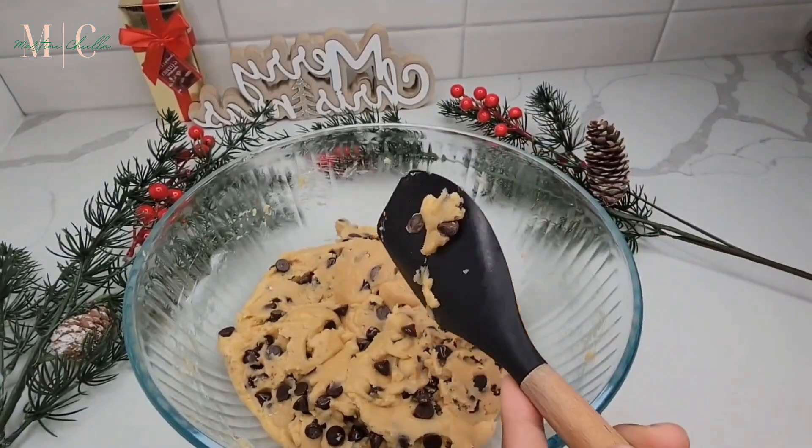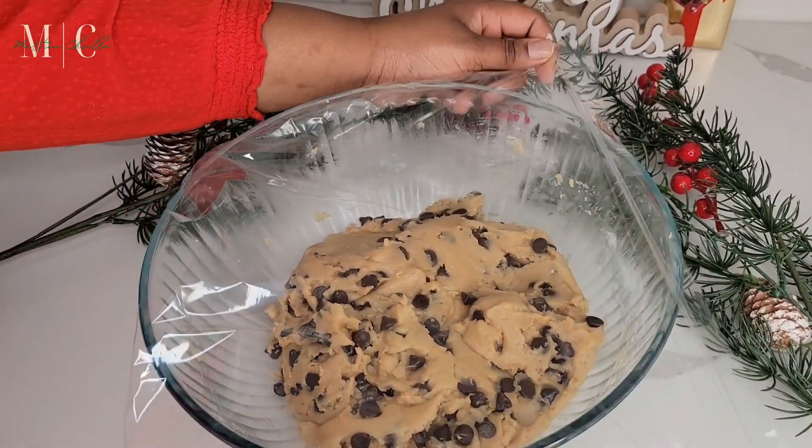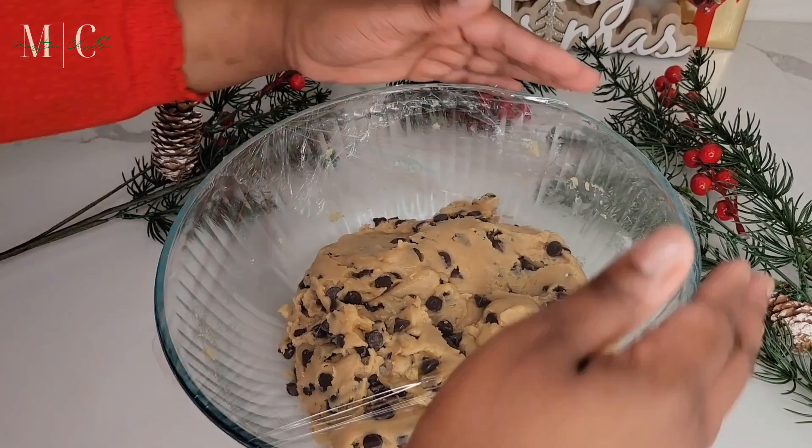I finished mixing the cookie dough and now I'm covering it and putting it into the fridge for about an hour before working on it again.